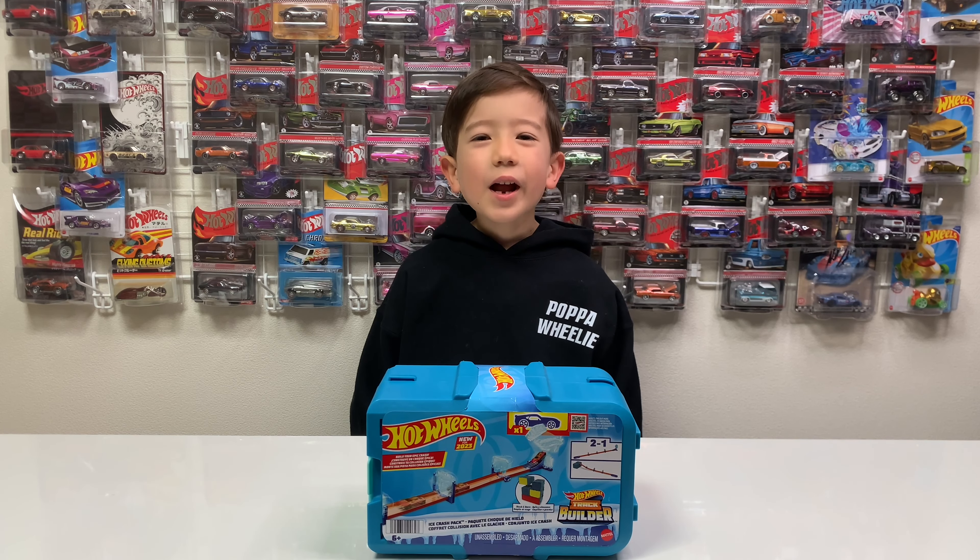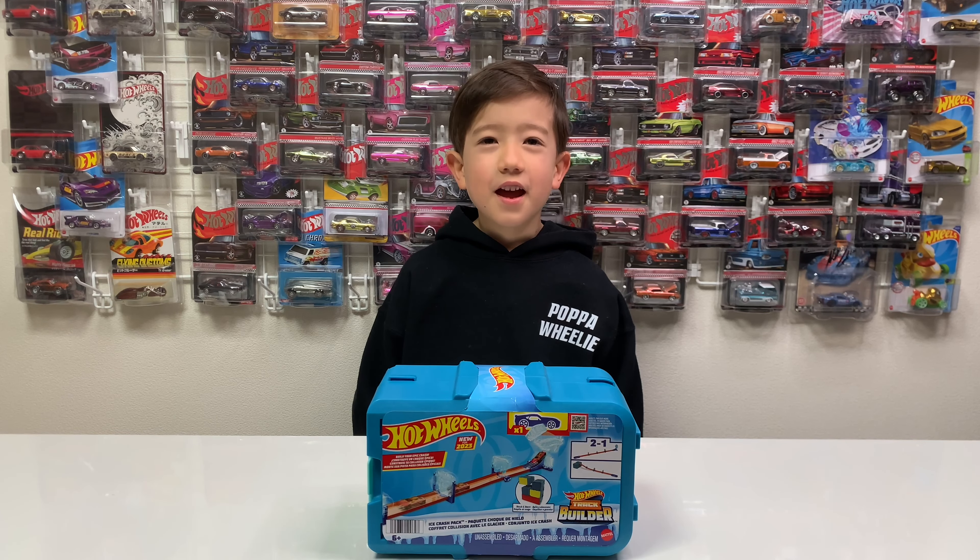Hello Showtimers! Today we are unboxing the Ice Crush Pack Set.